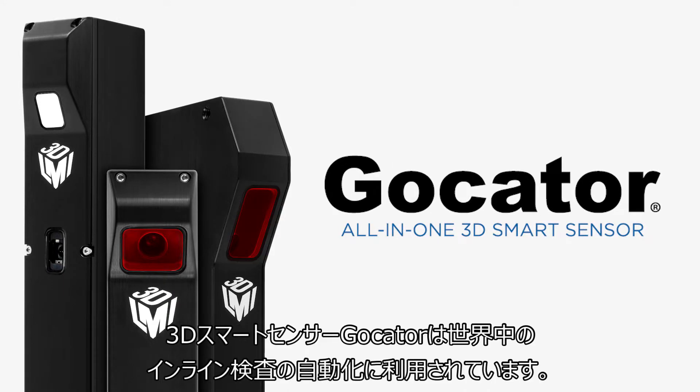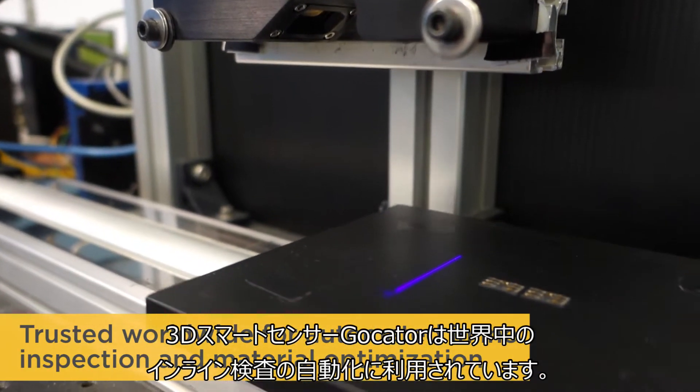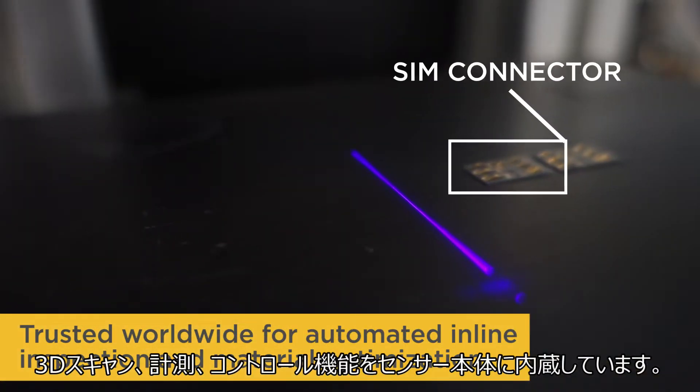Presenting GoCator from LMI Technologies. Our GoCator all-in-one 3D smart sensors are trusted worldwide for automated inline inspection and material optimization.